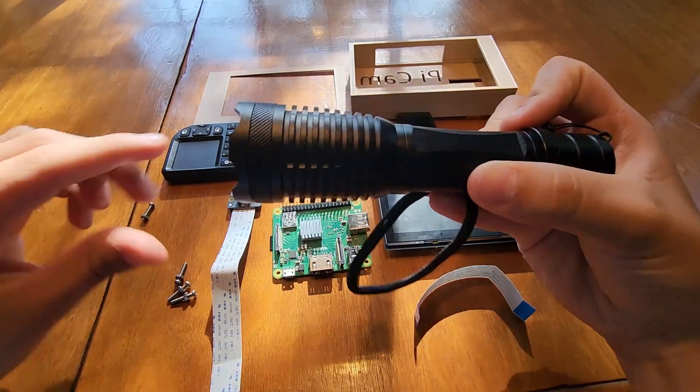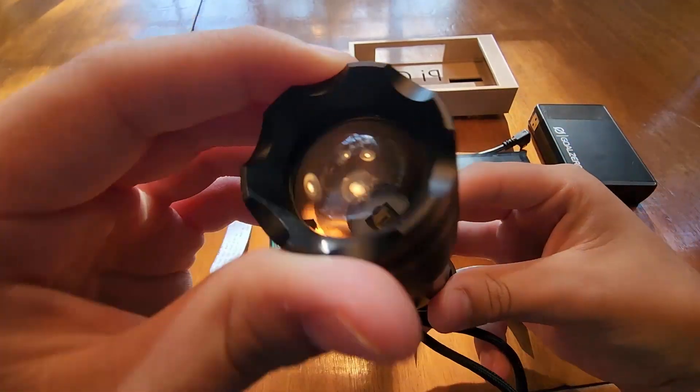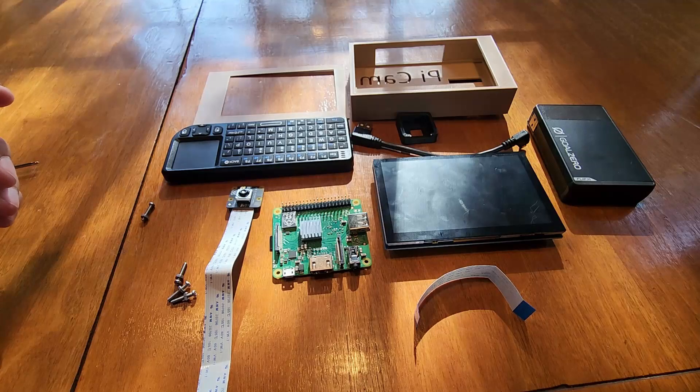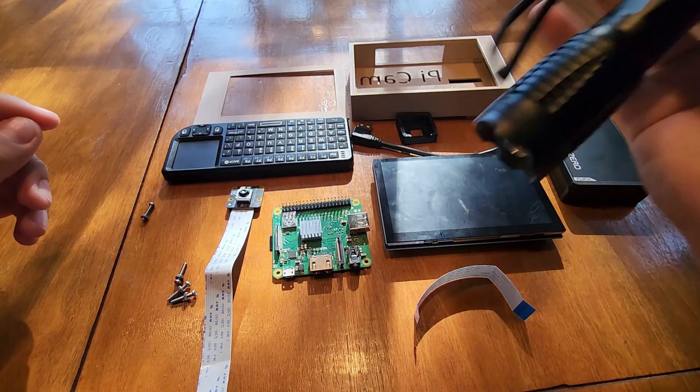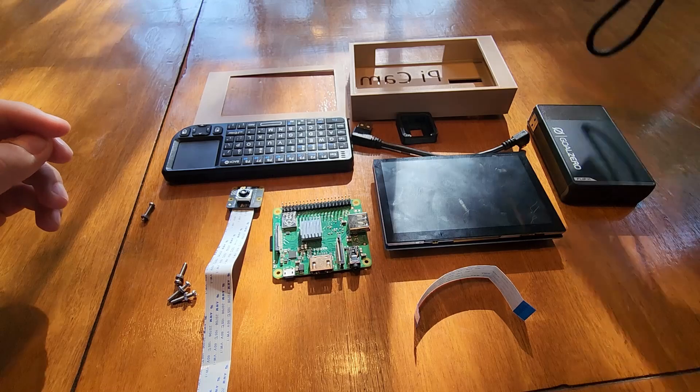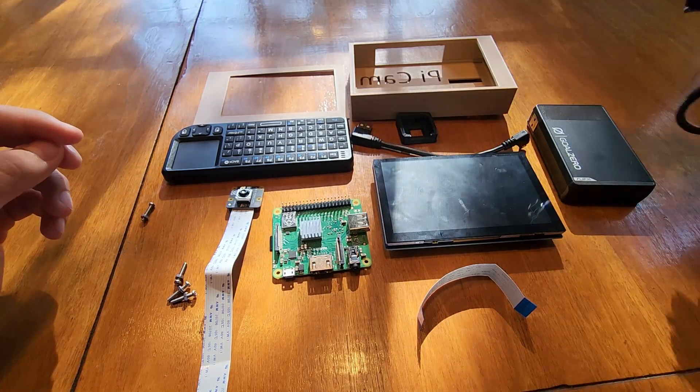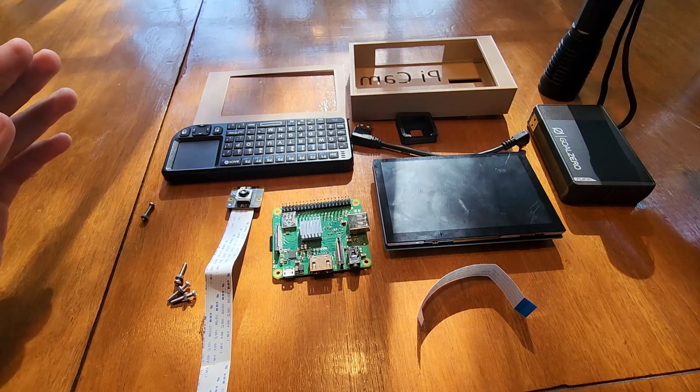I also bought this cheap flashlight off Amazon. It's an infrared light, so I can't see anything, but the camera can. This flashlight is only temporary — I have another light coming that's supposed to be a lot brighter.